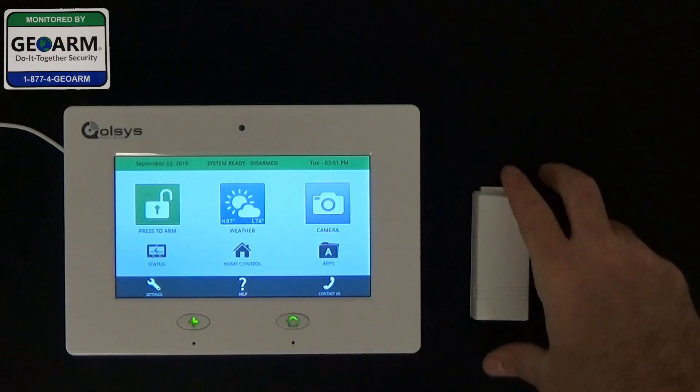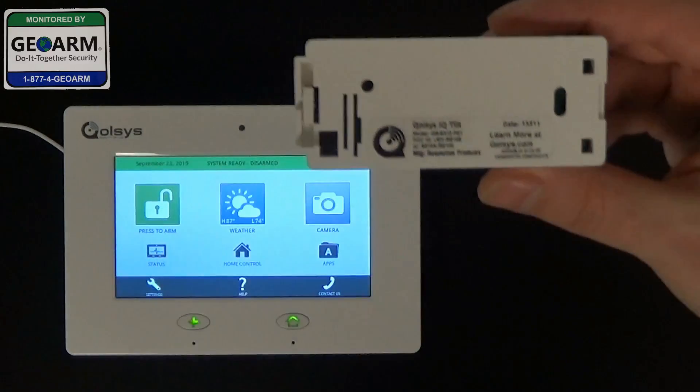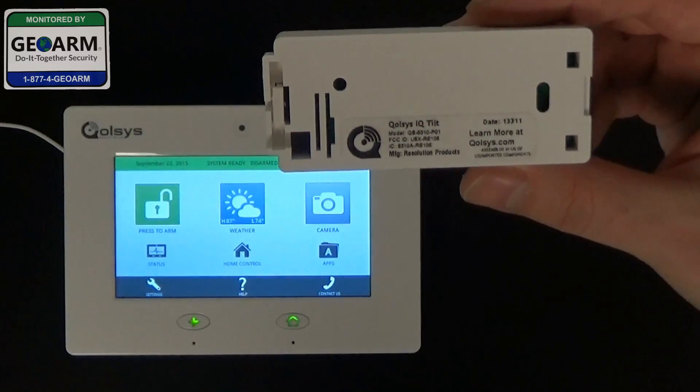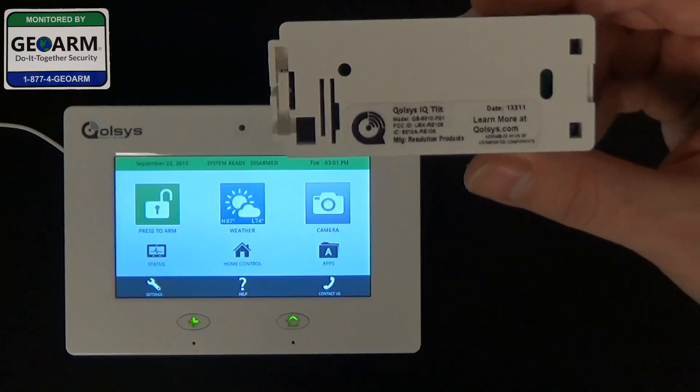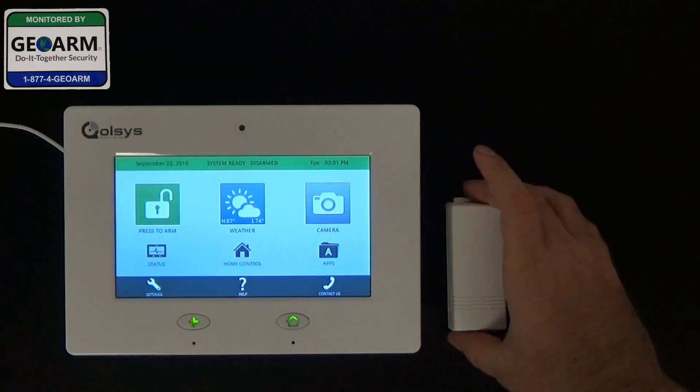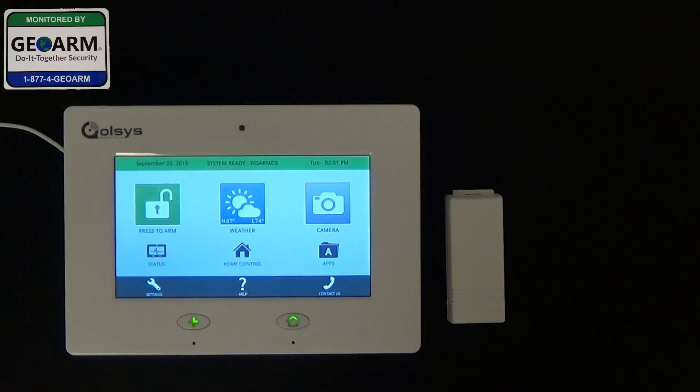Hey everybody, Brad here with GeoArm Security. Today I'm going to show you how to program the Qolsys IQ tilt sensor, model number QS-5310-P01, into the Qolsys IQ panel using a short entry exit delay, which is 30 seconds.